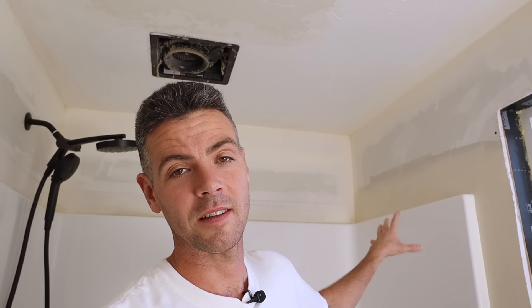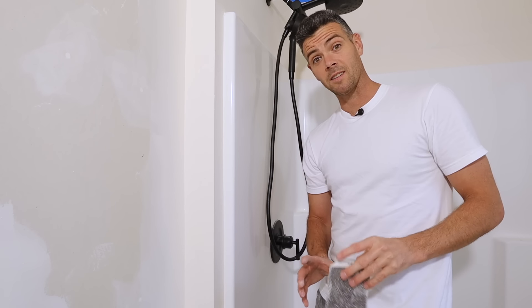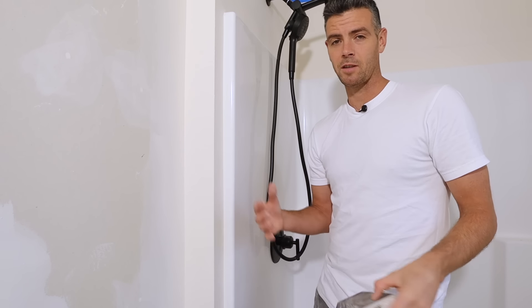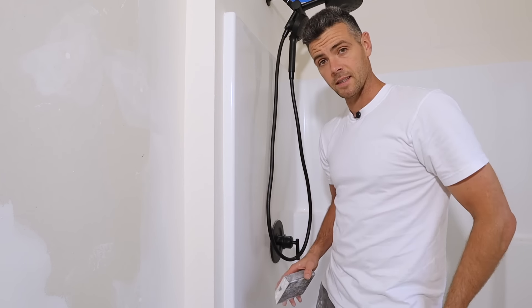At this point I'm now using all-purpose light — I've switched from the quick set — because it's easier to sand and easier to work with. I did one final coat off camera but it looked the same as what you've already seen, and now we're just left to sand this.